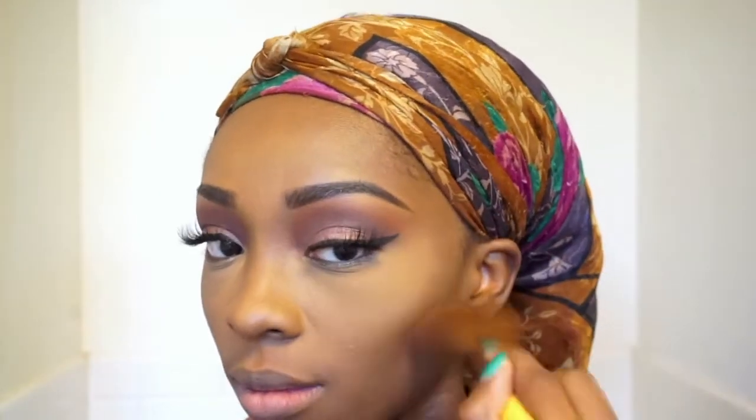I usually don't do this step unless I want a very precise line, but I'm setting my contour so it has a clean line. Now I'm setting my entire face with my Makeup Forever Duo Matte Powder. Then I'm going ahead and contouring and bronzing with the Ebony Bronzer, and I set my contour for my nose with the Ebony Bronzer as well.